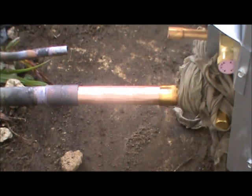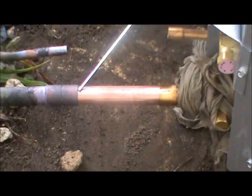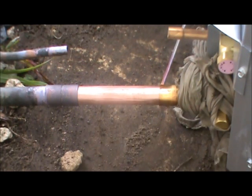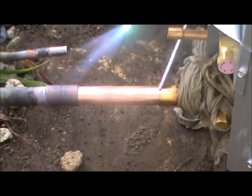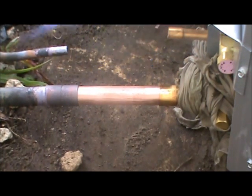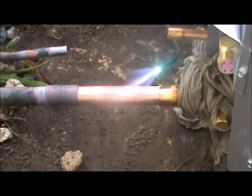We're going to fire up the torch and get a nice flame. When you have a joint like this, you don't want to point the torch into that joint. If you can help it, you always want to have the flame going away in this direction. And always try and start at the bottom of the joint, moving your torch.